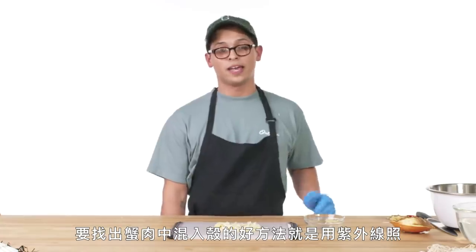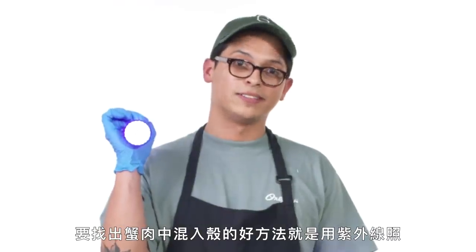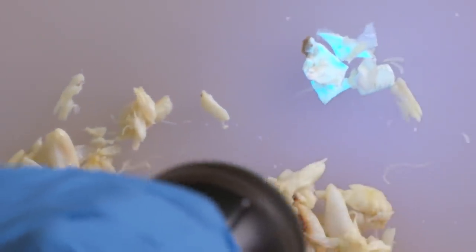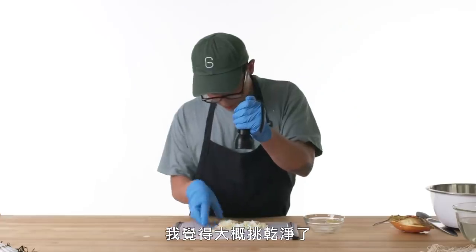A great way to find any extra pieces of shell that may be stuck in your crab meat is a blacklight. I think that was everything.